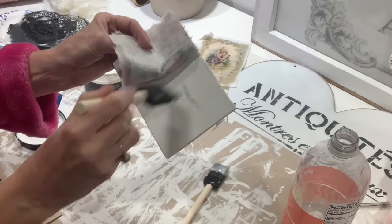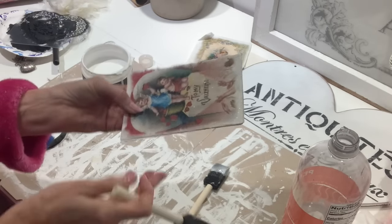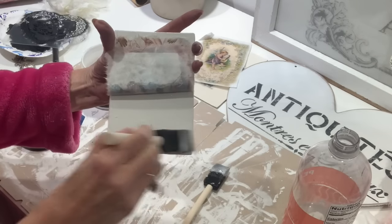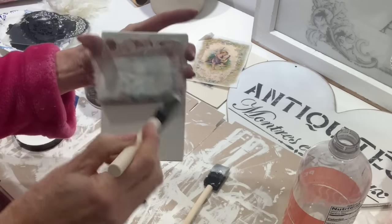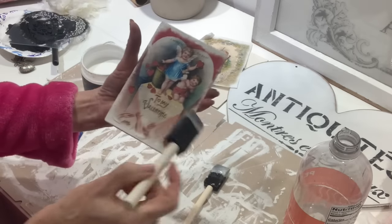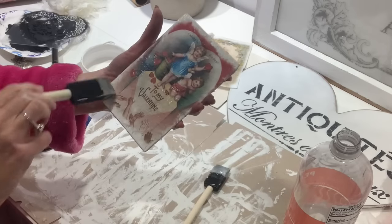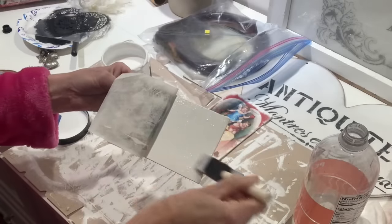Once I got it sized down to the size of a little mini canvas, I'm going to use DIY liquid patina and apply it in sections. I always do one half, get it laid down really good, go over it with my sponge brush across the top, seal it down really well, and let it dry. Then I'll work on the other two and get those on the little mini canvases.